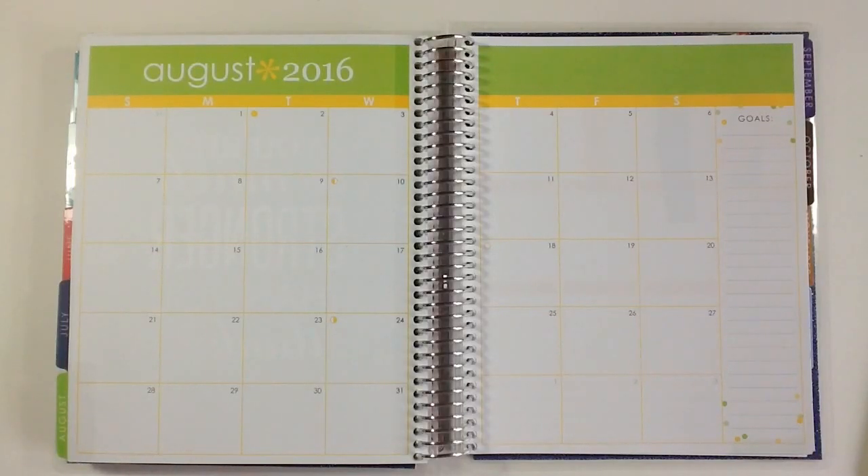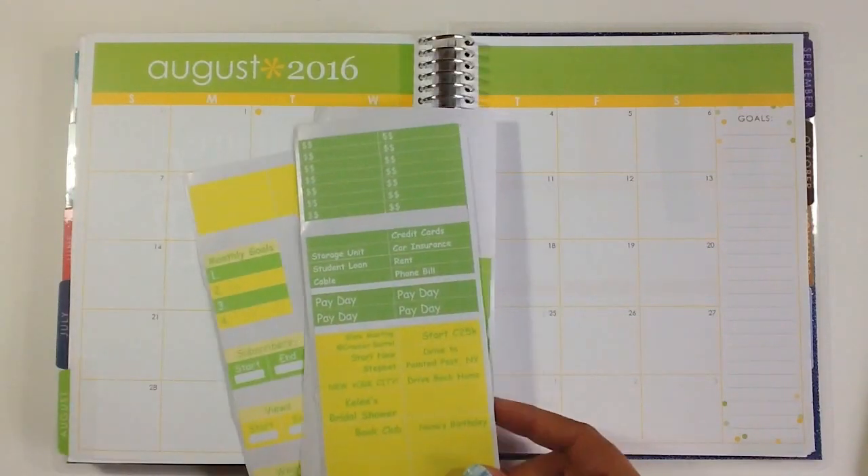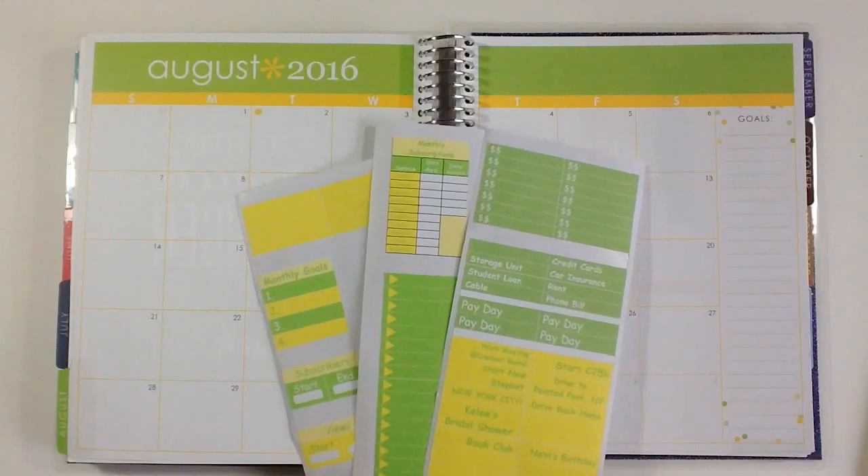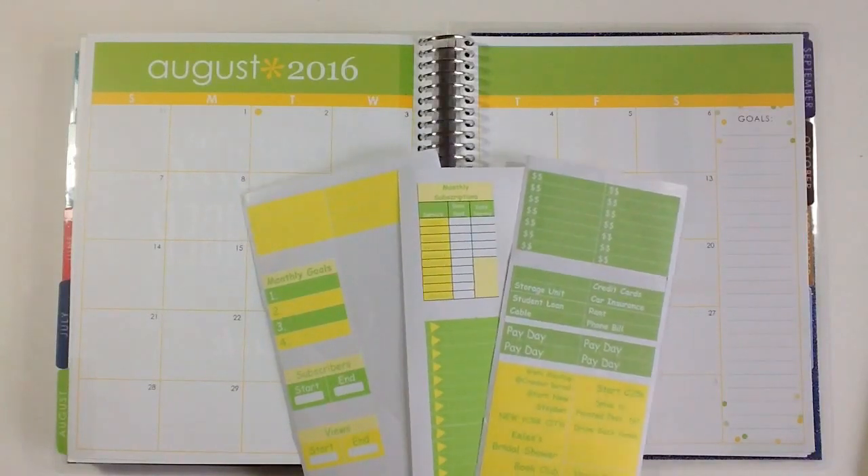If you noticed from my other spreads throughout the year, I don't use kits for my monthly spread just because I don't feel like it's necessary for me and my planning for the month. So I just don't do it. I like to use washi tape and I like to make my own stickers. The stickers that I made I did make to match the monthly colors — they're bright greens and yellows and I think they're really fun and bright.